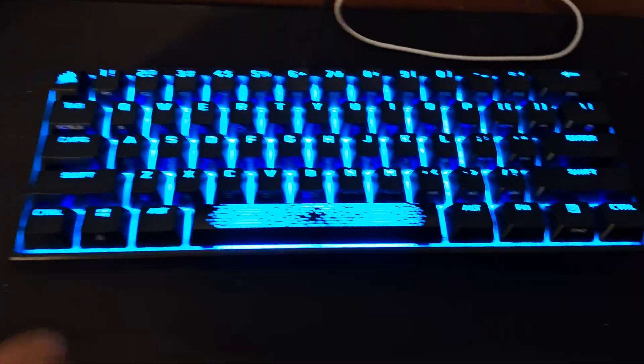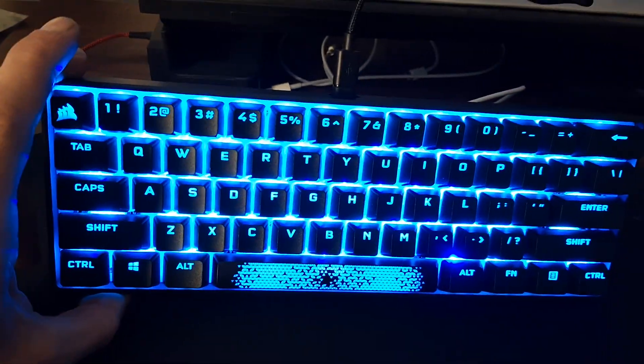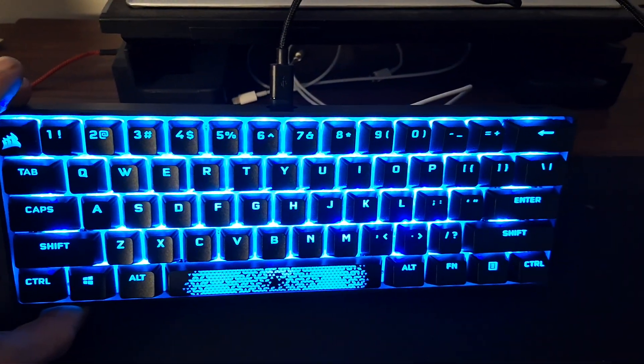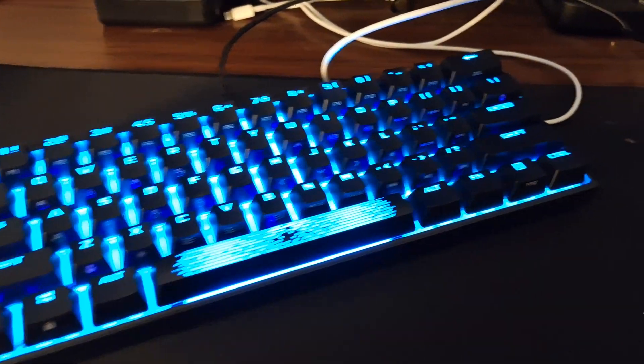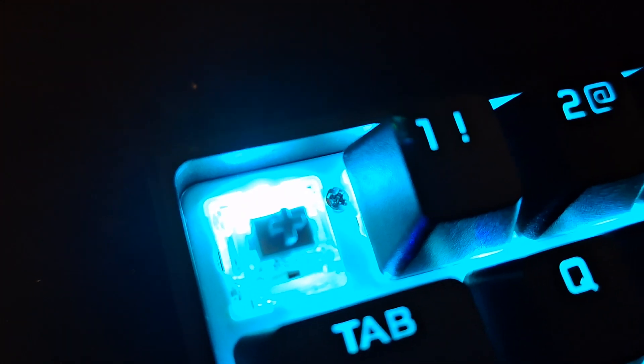Hi, welcome to my video. I'm going to be showing you guys the Corsair K65 mini. This is a 60% keyboard using Cherry MX Silver switches. I'll just pop off this cap here — you may not be able to see it clearly, but those are Silver switches.